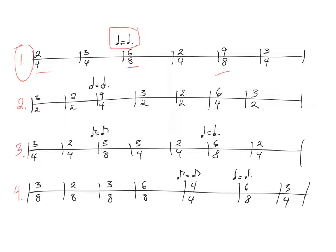Okay, if you had any trouble with that, I would encourage you to go back, try it again, chant it with me until you can chant it steadily. Now let's have a look at number two, where we have half note beats. We have a 3/2 measure and then a 2/2 measure and then a 9/4 measure.